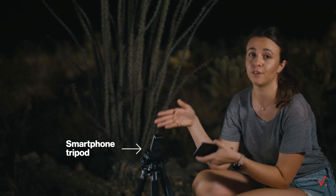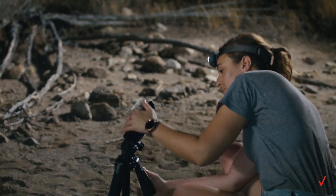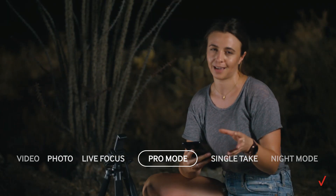You need to use a tripod to keep your phone steady. Think about how you're going to frame your shot and how you position the foreground. Once you switch your camera over to Pro Mode, here's how to adjust the settings to photograph the night sky.